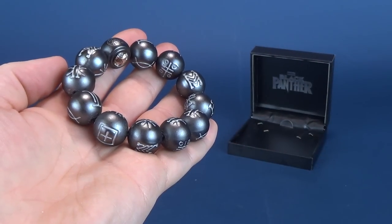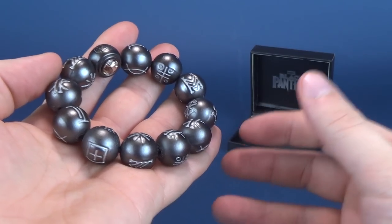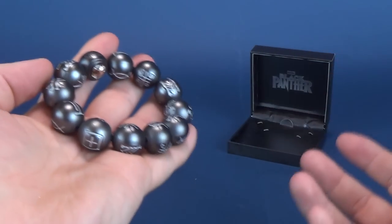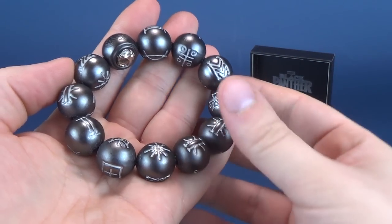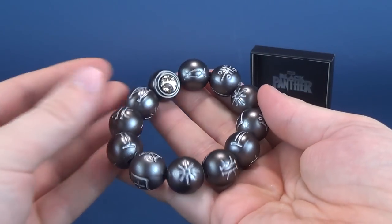Kamoyo, by the way, translates in English to 'of the spirit,' which is really the main message the whole movie conveys — living and inhabiting a world and being spiritually connected to the world around you and to one another. So it's nice that they would call these the Kamoyo beads, being of the spirit.